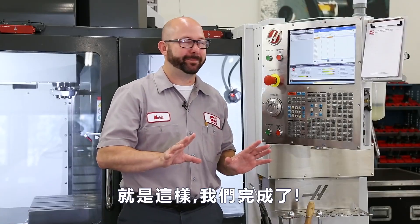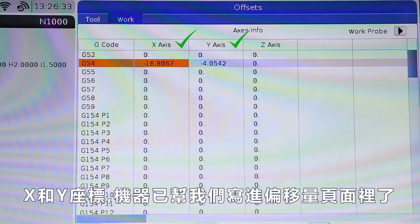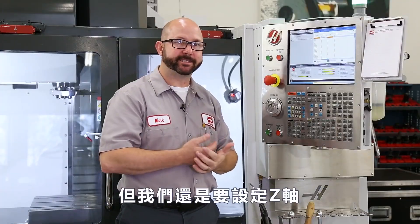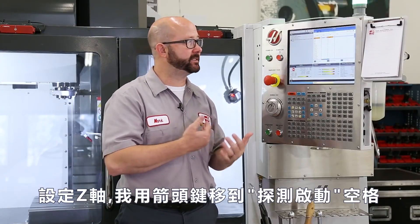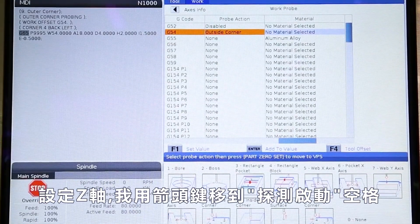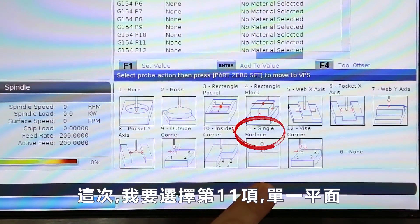And just like that, we're all done. But actually we're not done yet — hold on. We've set our X and Y. The probing cycle wrote to my offset page for us, but we've still got to set that Z. To set the Z-axis, we're going to arrow back over to that probe action column, and this time we're going to select number 11 — single surface.